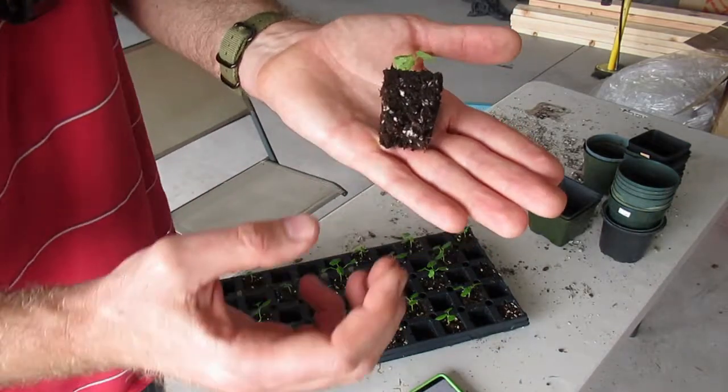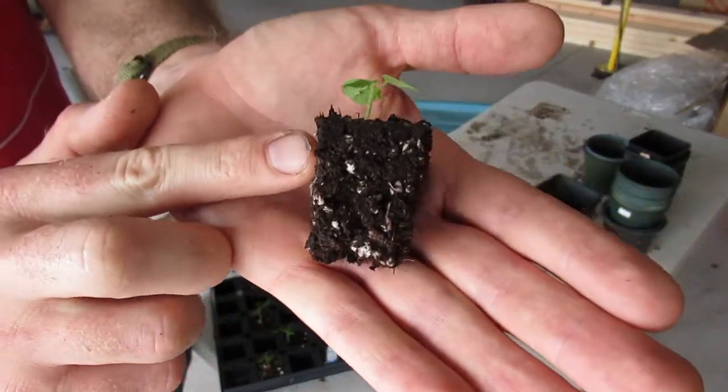Native Hawaiian Hibiscus clayii. Nice root growth.